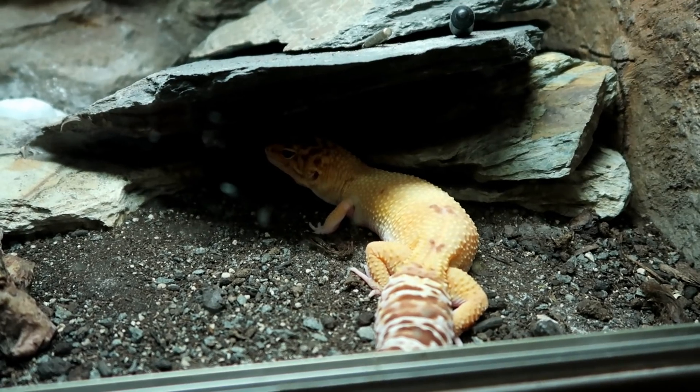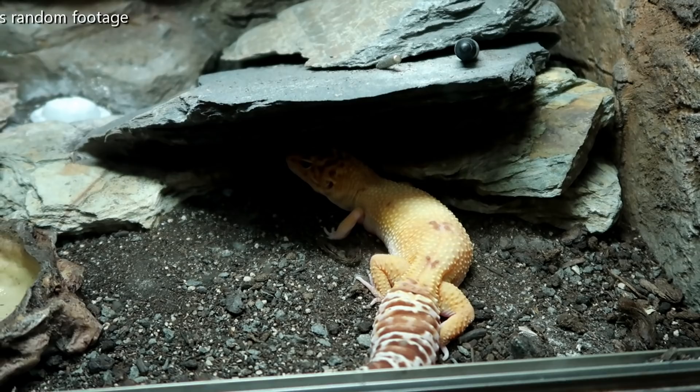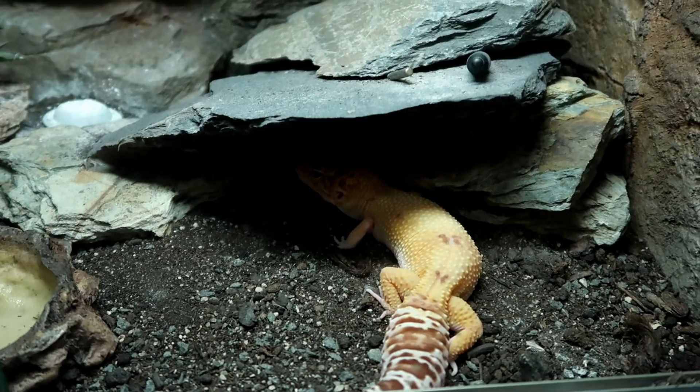Hey guys, welcome to a very special video where I'm going to be showcasing what you've been up to in lockdown. This won't be like a normal tank review where I answer lots of questions, but I will be giving a few tips along the way. I'm also going to try to fit in as many setups as possible, so some of these may be short and sweet. I wanted to showcase your tank transformations during lockdown. Let's start off with our first setup.